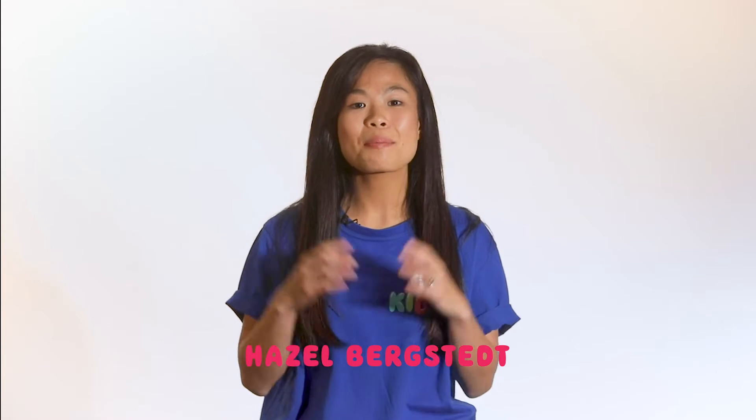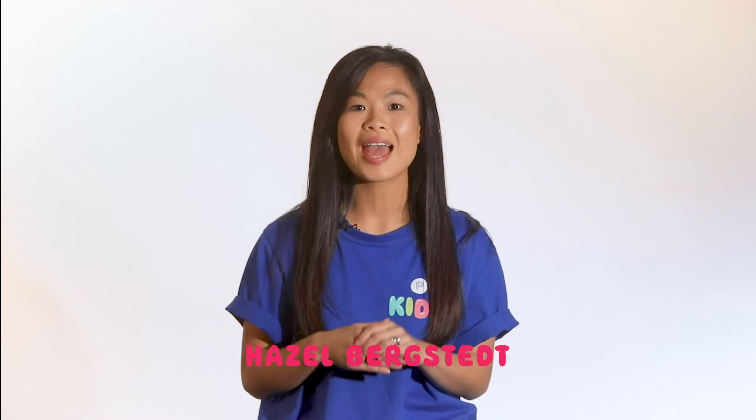Hello, Petersham kids. Welcome to Kids Connect. We are so excited that you are able to join us today for Kids Connect. Petersham Kids is an amazing kids program filled with lots of fun and amazing God moments. I can't wait for you to see what we have planned for you today. So let's jump into it.